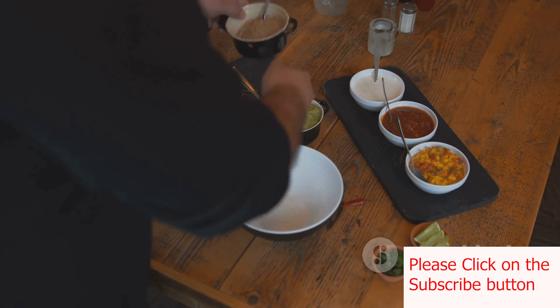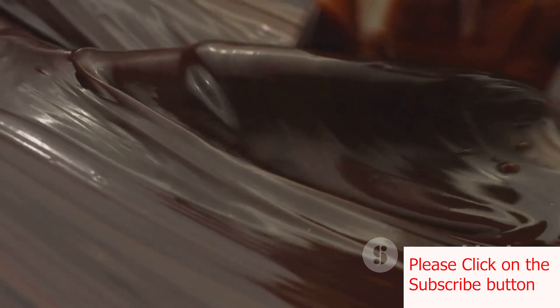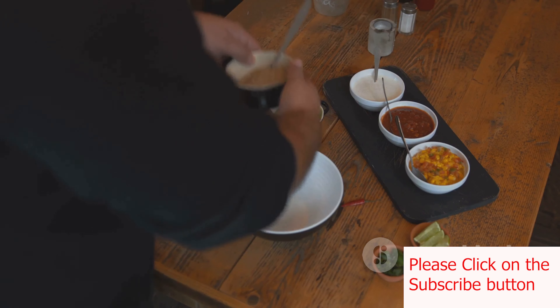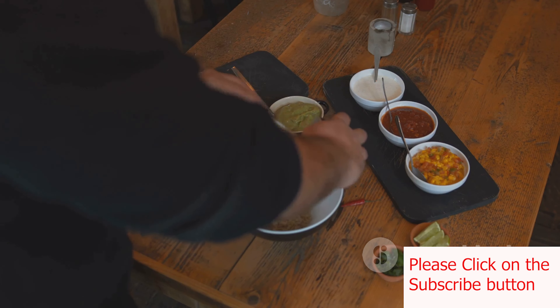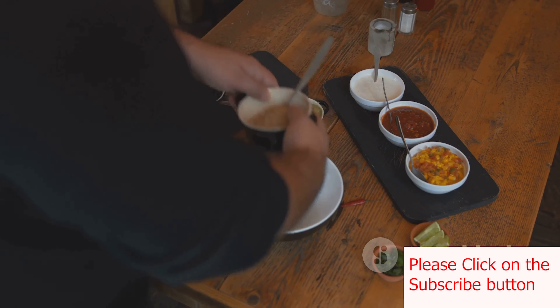Return this blended mixture to the pot, stir in the remaining broth and an ounce of chopped dark chocolate. Let it simmer on low heat for about 30 to 40 minutes until it thickens and the flavors meld together. Add salt and, if desired, sugar to balance the flavors.